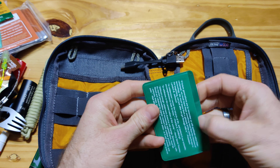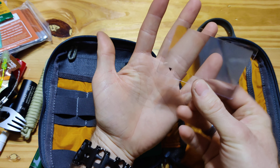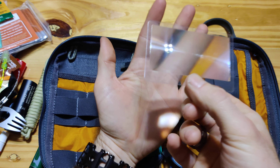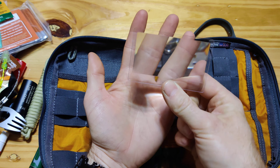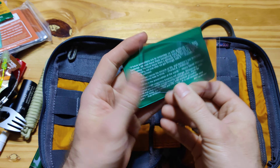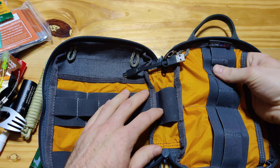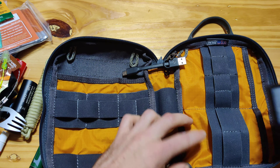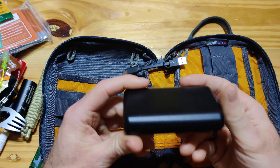This is a Fresnel lens — that means it is a magnifying glass, but it is flat. And it works very well for starting a fire. If you've ever done that before, maybe when you were little, playing with a magnifying glass and burning things — this is a good way to start a fire if you don't have another method. And again, it's completely compact, which when making a kit like this, size is everything. It's all about having nice small equipment that you can use.